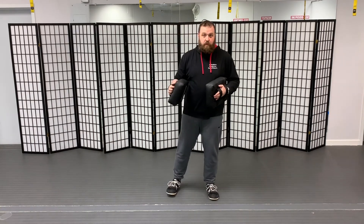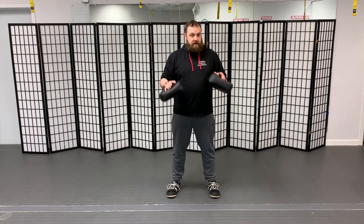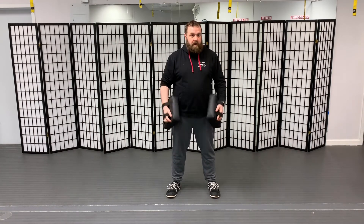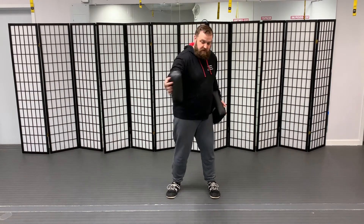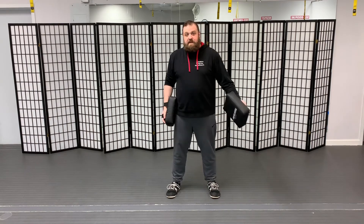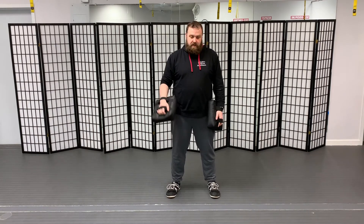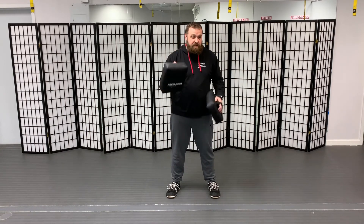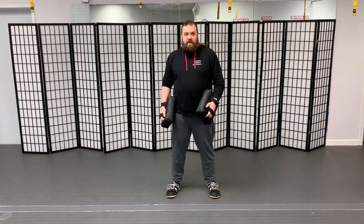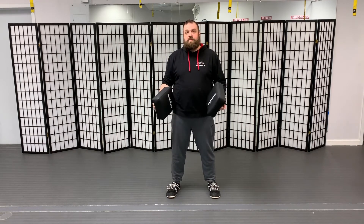If they get really comfortable punching and you're ready to take it to the next level, you can start having them block while you're wearing these. They might punch, and then as the pad comes down, I can swing the other side and they've got a blocking drill. This lets you integrate a bunch of different skills — holding up the pad, swinging, maybe three punches in a row, working them side to side with different eye levels. That's also going to help them work on their balance.